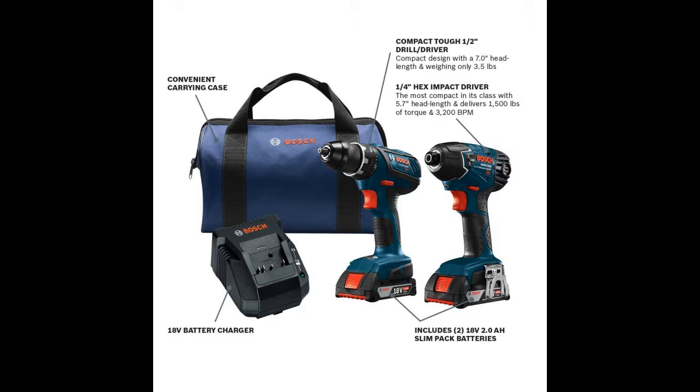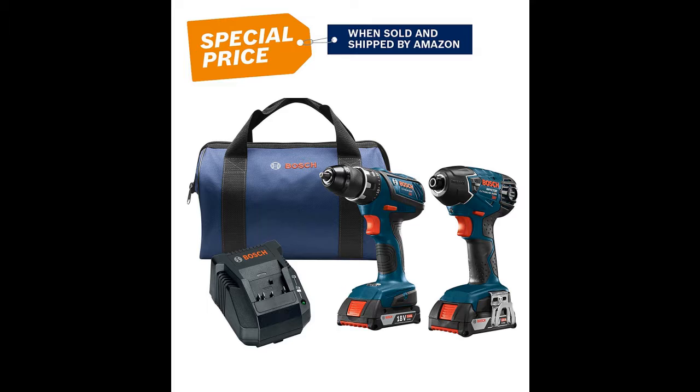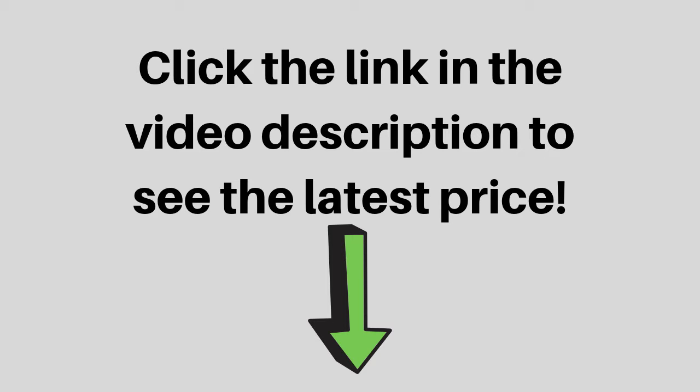Both the drill and impact driver, the charger, and their batteries have what Bosch calls electronic cell protection. This is a feature designed to help lithium-ion batteries last longer. Li-ion batteries typically work well even in freezing temperatures, but they don't survive long at high temperatures.